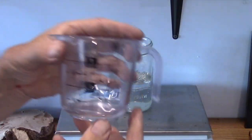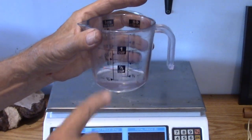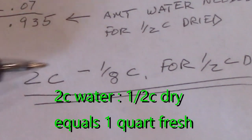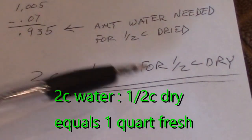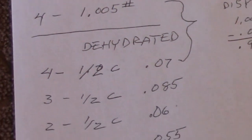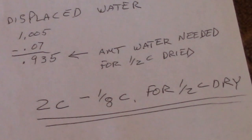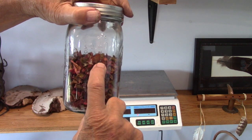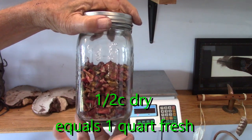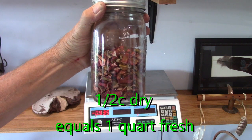Almost two cups — that is approximately one eighth of a cup less, so basically it's two cups minus one eighth. The volume of the water came out real close to two cups minus one eighth cup. So that's for a half cup of dried rhubarb. This can be done with anything that you're drying, to get an idea of the water you need to replenish the dried item. It's pretty accurate to say that a half cup dried equals one quart of fresh — averaging the four that we dried.